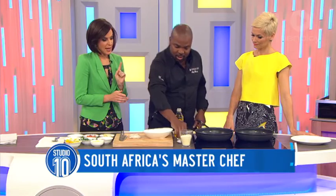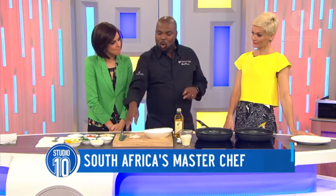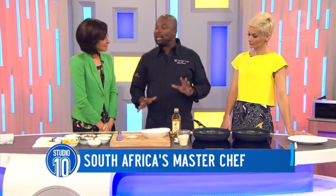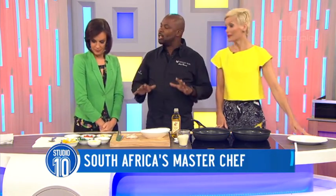Is it true you only use one pan? So for Jess and I, we only have to wash up one pan. Normally that's what you would do, but because of the lack of time we have I'm going to use two pans to speed things up — but it literally takes five minutes.